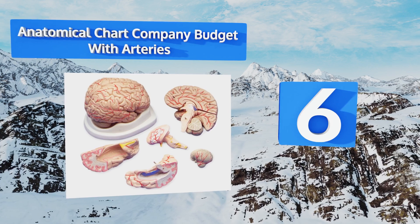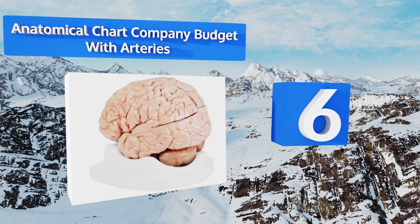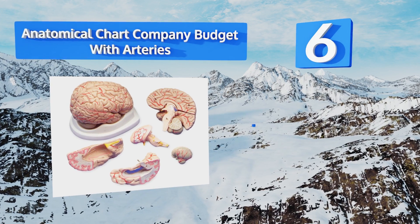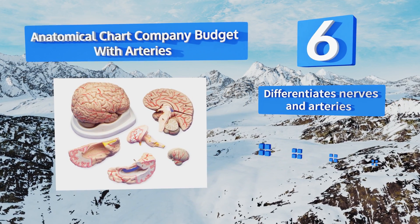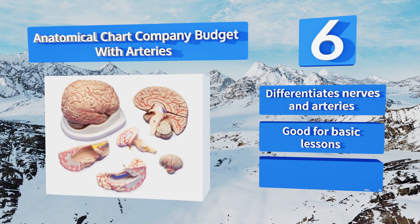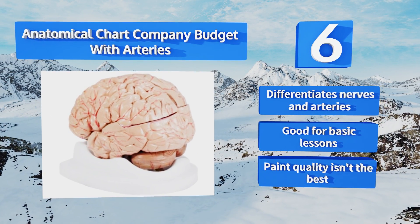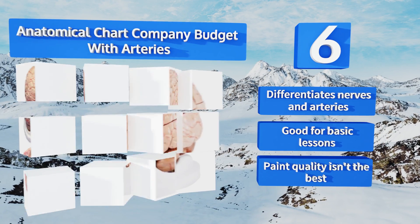Coming in at number six, the Anatomical Chart Company budget model with arteries is good for a high school level class. While it isn't covered in labels, it does show the parts of blood vessels from both the inside and outside. Best of all, at around 60 dollars, it won't break the bank. It differentiates nerves and arteries and is good for basic lessons, however the paint quality isn't the best.